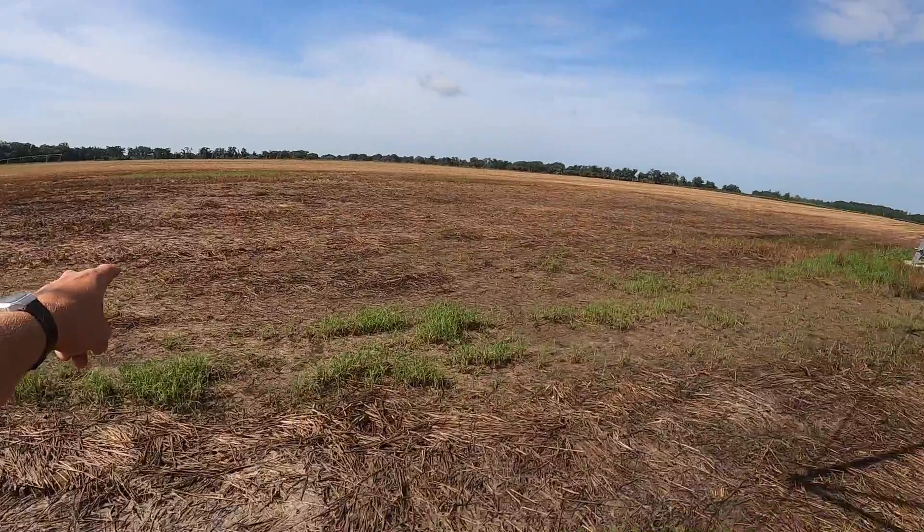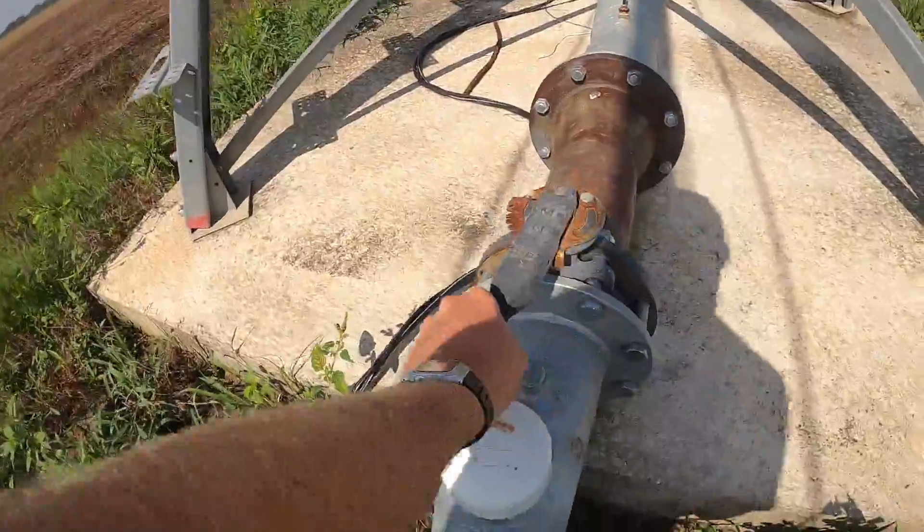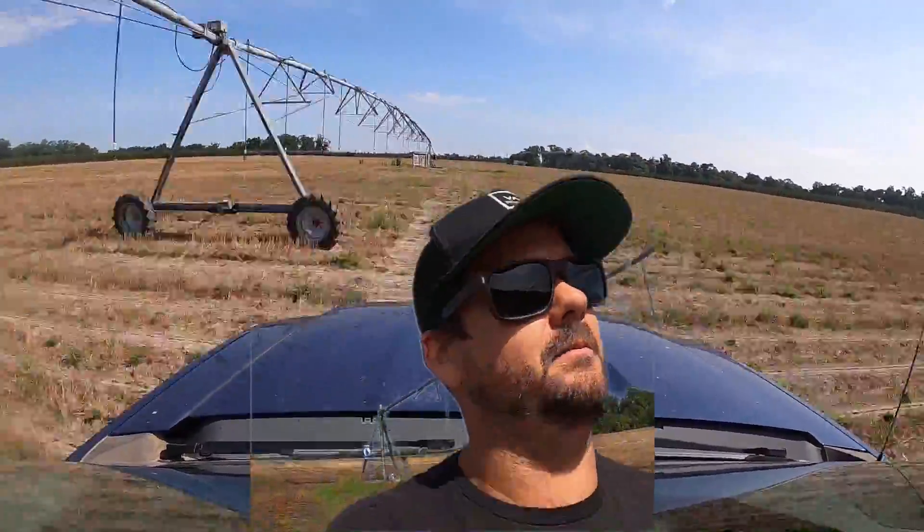Now I'm going to get some irrigations fired up. Here we are in our cotton field. All this got drowned out, so I've got to trek over here, close this valve, and I'm going to get the pivot across the way - our six-tower rinky - get it rolling. Got a little bit of rain last night, but just give the cotton just a little bit more, try to get as many of those seeds up as possible. Huge area here that none of this got planted. Let's hop in the truck and go down to the other pivot, get it fired up.